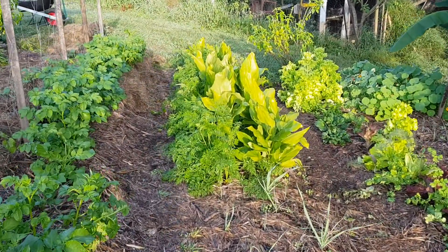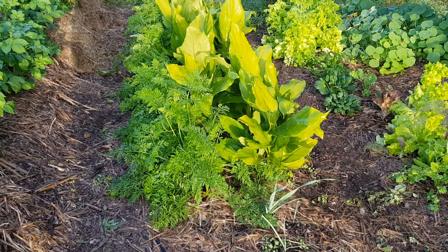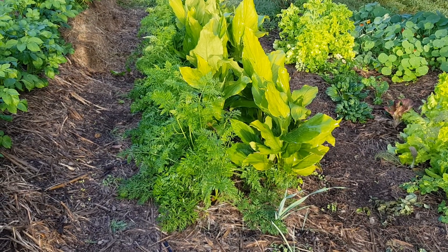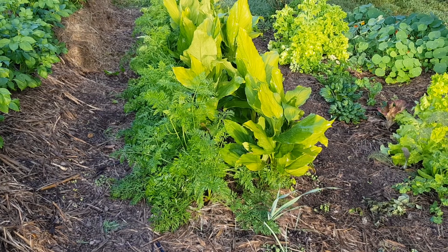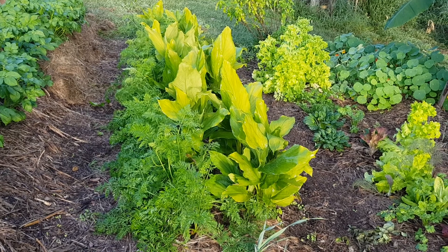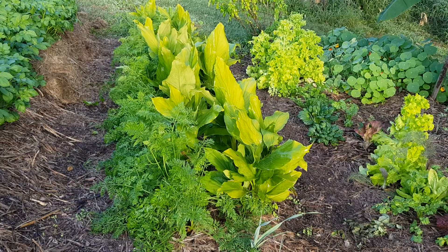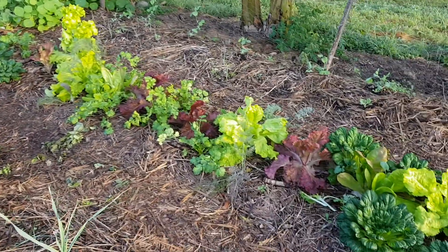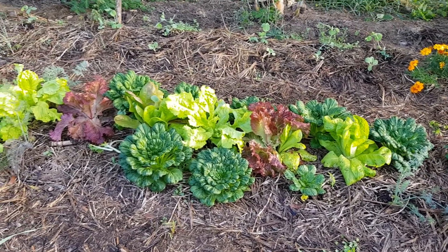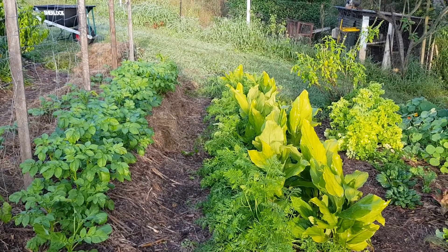Down here in this root bed we've mixed carrots and turmeric. The turmeric takes eight to ten months, so we planted these carrots about two and a half months ago and we're starting to harvest them now. The turmeric won't be ready to pull out until July or August, which is another two to three months. You can see that beautiful combination of greens in there.